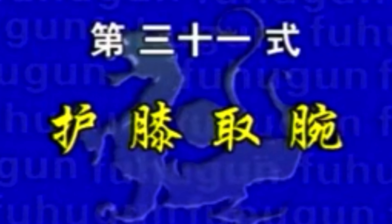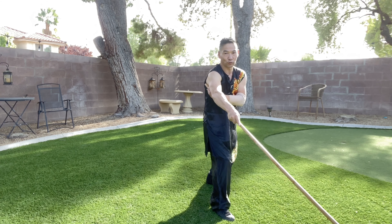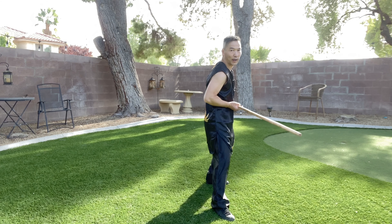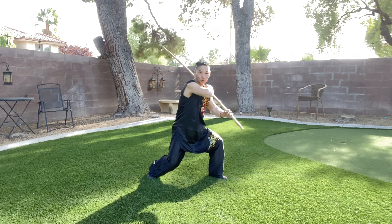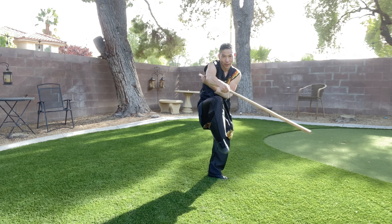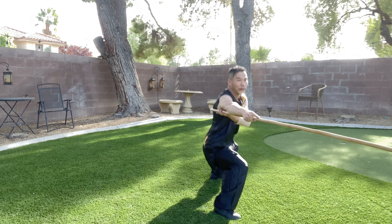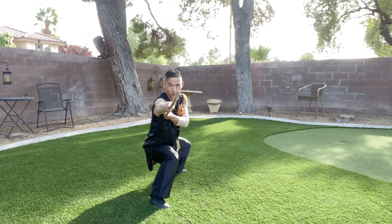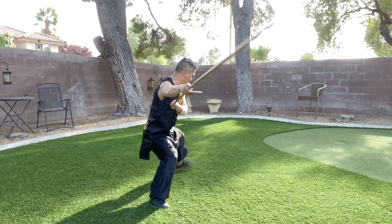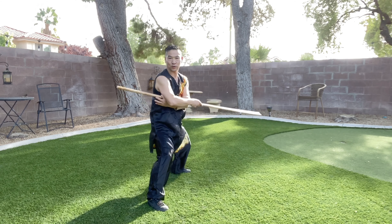呼吸取外. Lift your right, protect your knee and let your right feet land, come back your waist and go boom, attack. Turn your left side and step, your left hand goes boom, attack.